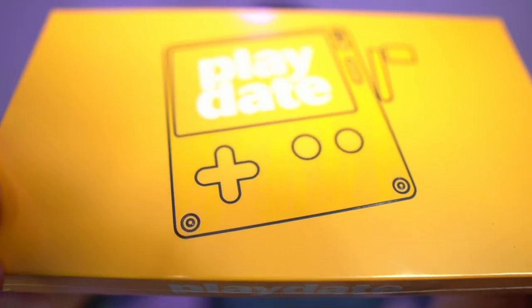This is the Playdate. It's a portable gaming device and I forgot that I ordered one, but it finally showed up — I ordered it a year and a half ago. Well, it's here. I got a cover as well. We're gonna do an unboxing and showcase some of the games.